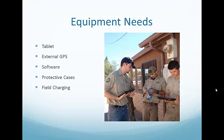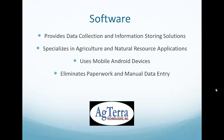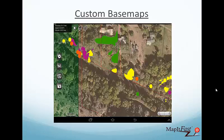We decided to go with Agterra Technologies software products, which provide data collection and information storage solutions. They specialize in natural resource and agriculture applications, and because we're using these mobile devices, it's supposed to virtually eliminate paperwork and manual data entry. We create customized base maps from ArcMap using a third-party extension in GIS called Agbo Tile Maker. The Agterra software loaded onto the tablet is called Map it Best — this is where crews enter their polygons, points, lines, and pictures, and attach associated electronic data forms.